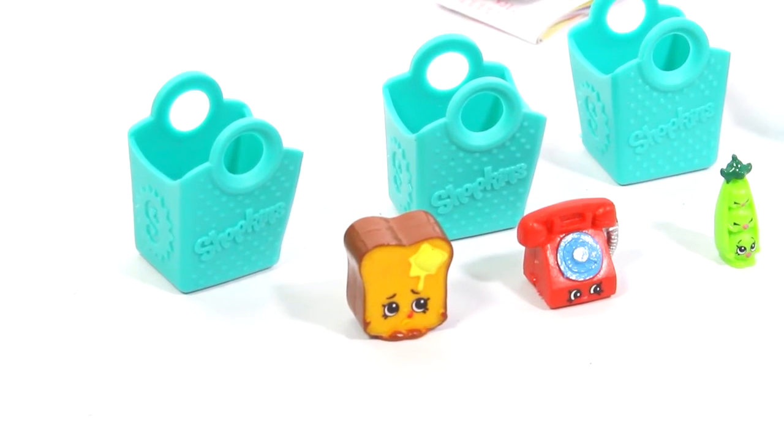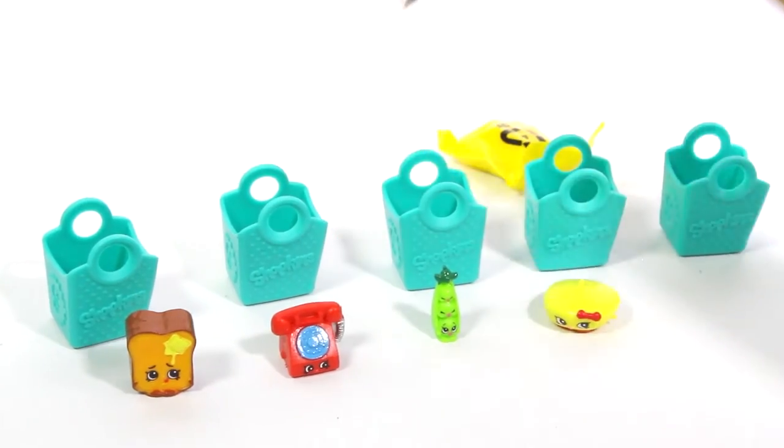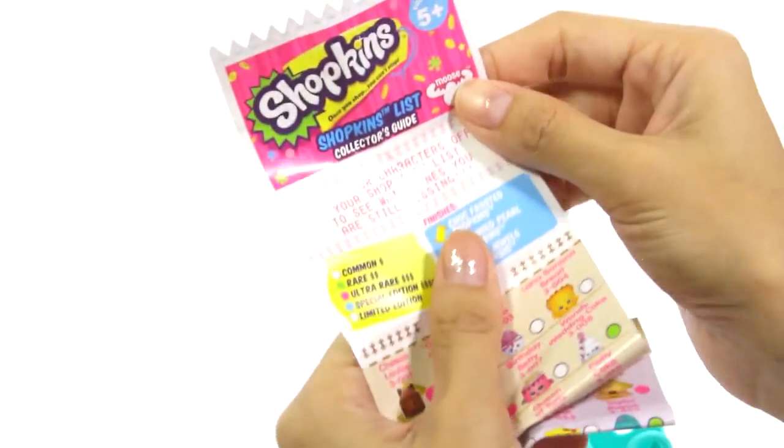We got 4 super cool Shopkins! And this comes with a long list of some of the characters.